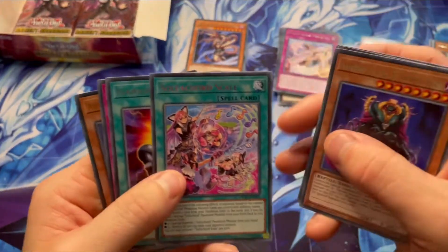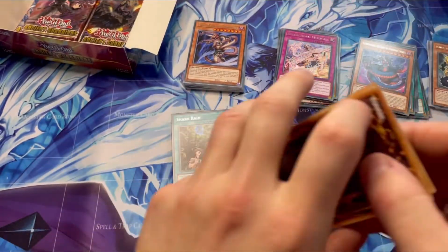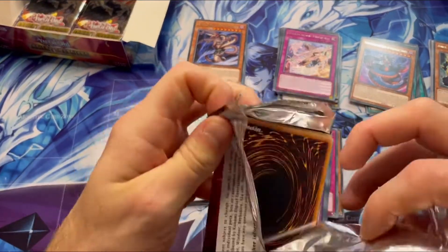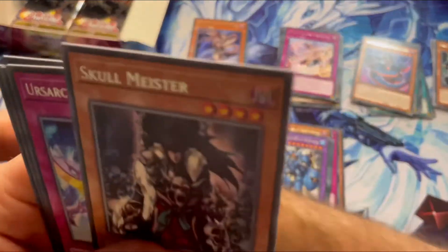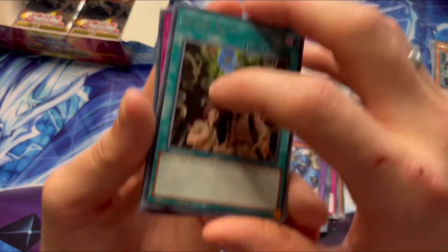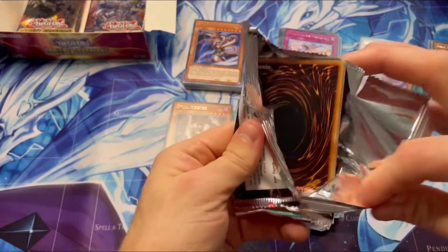Another Fusion Snake card. Obviously there's a Snake theme going on in here, which I know the Snake deck can be very, very good to play. So it might be one I might look into building soon. Another Prankceratops — that's five I've pulled now. That's beautiful. Skull Meister. Another Snake Rain — Snake Rain's the best card. If you don't know what Snake Rain does: discard one card, send four Reptile Monsters from your deck to your graveyard. Most Reptile Monsters in this deck have an effect when sent to your graveyard. So it is good.